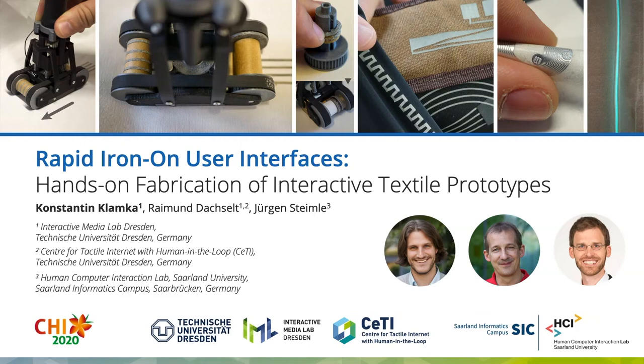Hi everybody, my name is Konstantin Klamka and today I will present Rapid Iron-On User Interfaces. This project is joint work with Raimuth Daxilk from the Interactive Media Lab at the Technische Universität Dresden and Jürgen Steimle from the HCI Lab at Saarland University.